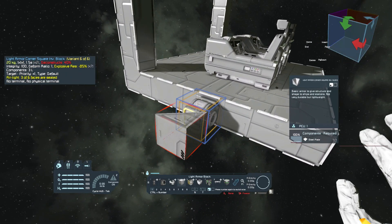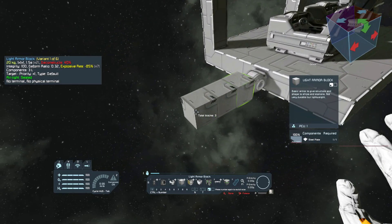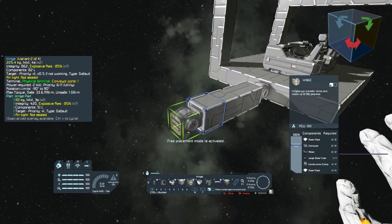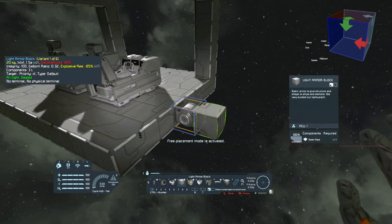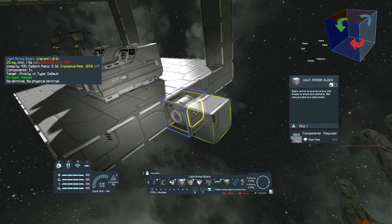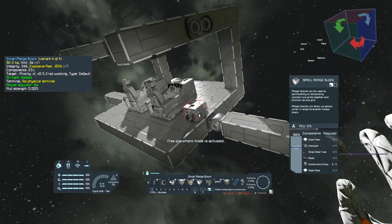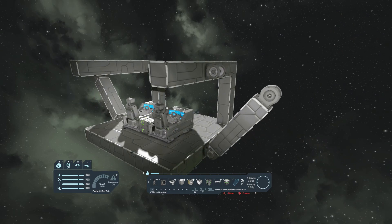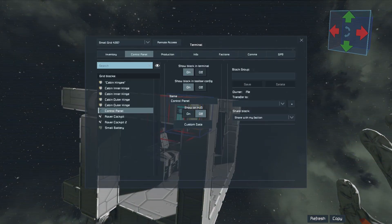Now we are going to extend the connecting side. Notice that the distance between hinges is 4 blocks, and that's how many we need to place here, followed by a hinge part. We do the same thing on the opposite side. After all this, we can place a battery to retract the hinges. And finally, attach the outer hinges in the terminal.